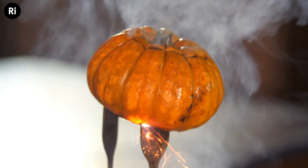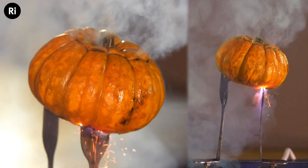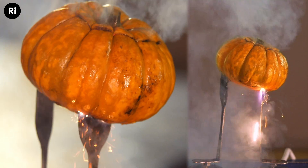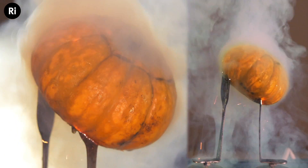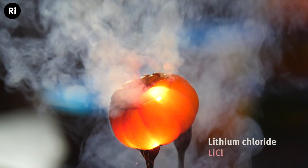If you look closely, while most of the pumpkin seems red, there are some purple flames and sparks coming out at the edges. This might be interesting later on — lithium chloride.